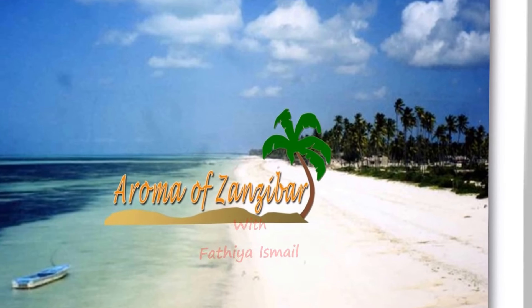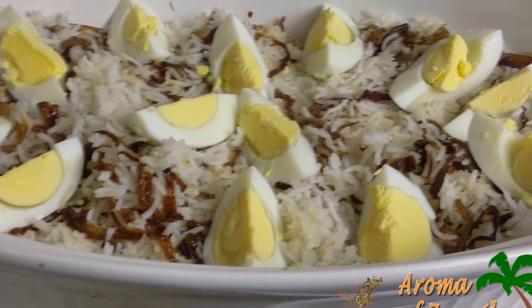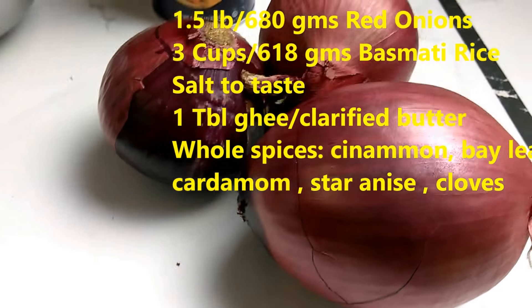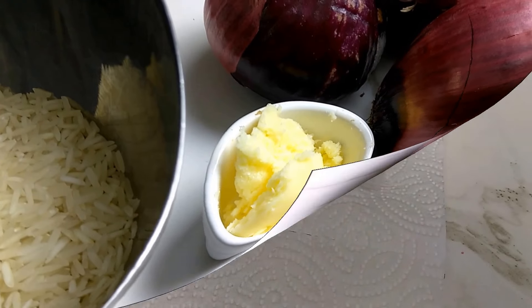Welcome and Karibuni to Aroma of Zanzibar. Today I'm going to make Wali wa Sumini, which means jasmine flower rice. The jasmine means asumini in Kiswahili. I've got my onions — this is what's going to represent the jasmine flower — and I've got the rice. I'm using basmati rice, and I've got the eggs which are optional, some salt, and a tablespoon of ghee.